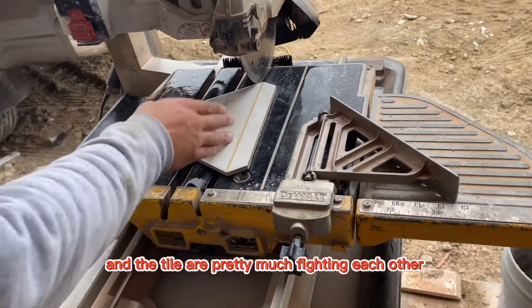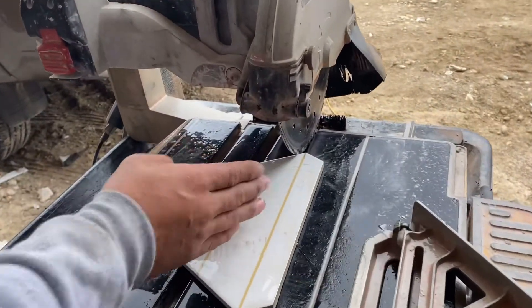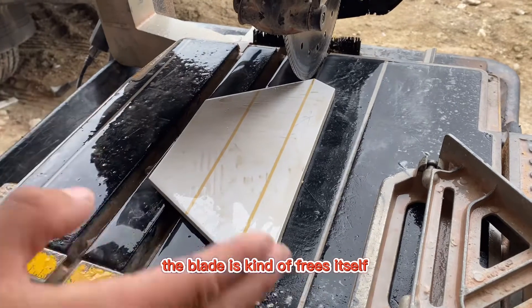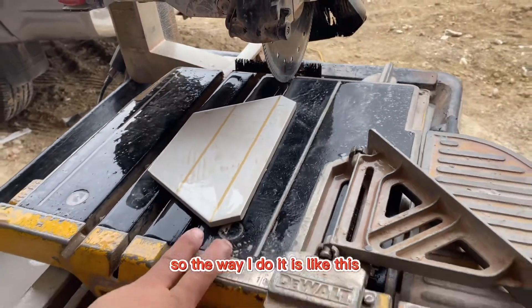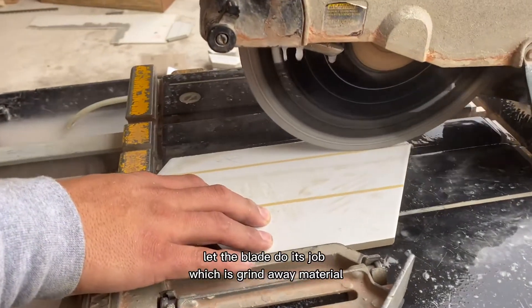the blade and the tile are pretty much fighting each other and the blade starts bending a little, so by the time you're finished, the blade just kind of frees itself and it just busts. So the way I do it is like this — let the blade do its job, which is grind away material.